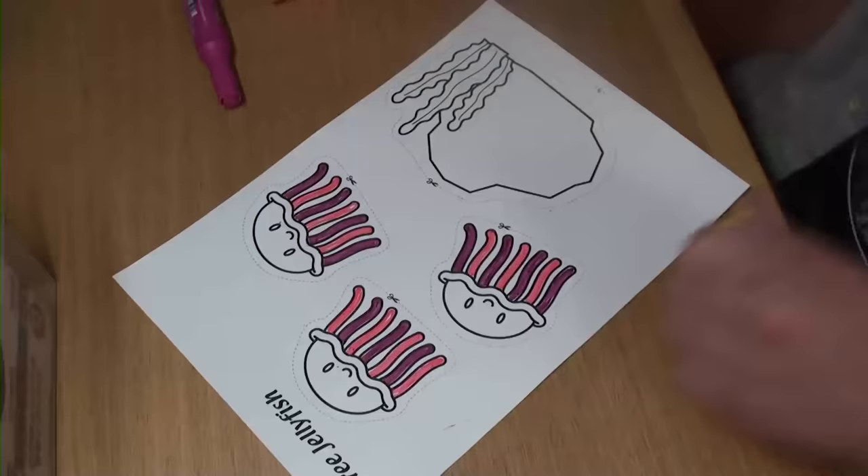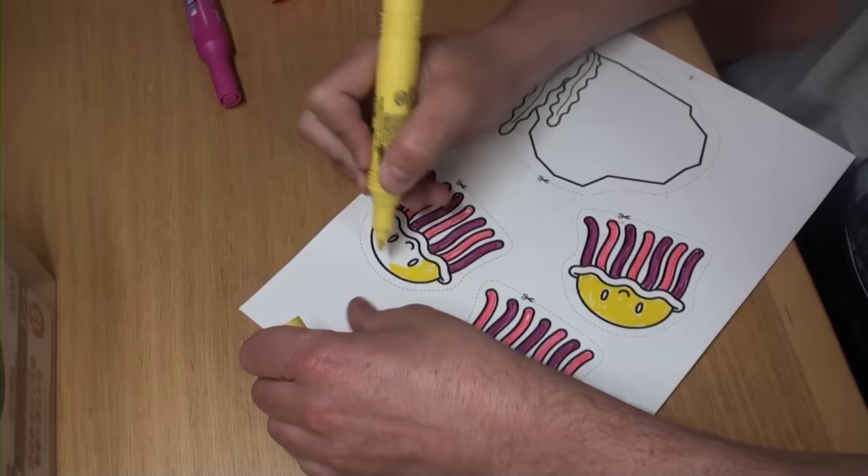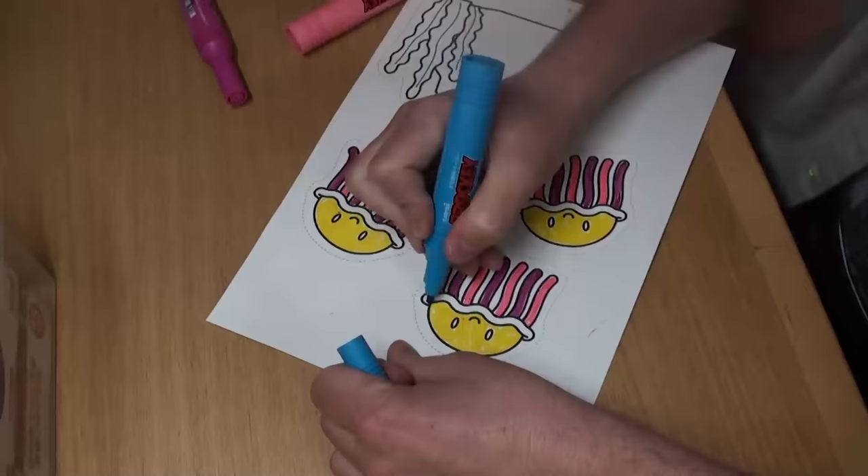I think I'll color the tops yellow. Nice and bright. And we'll color the last part blue. Looks good.